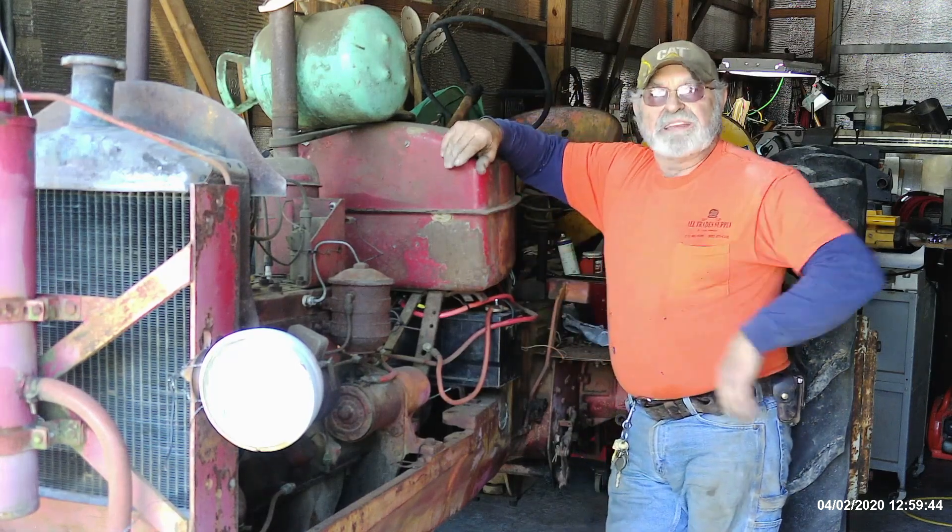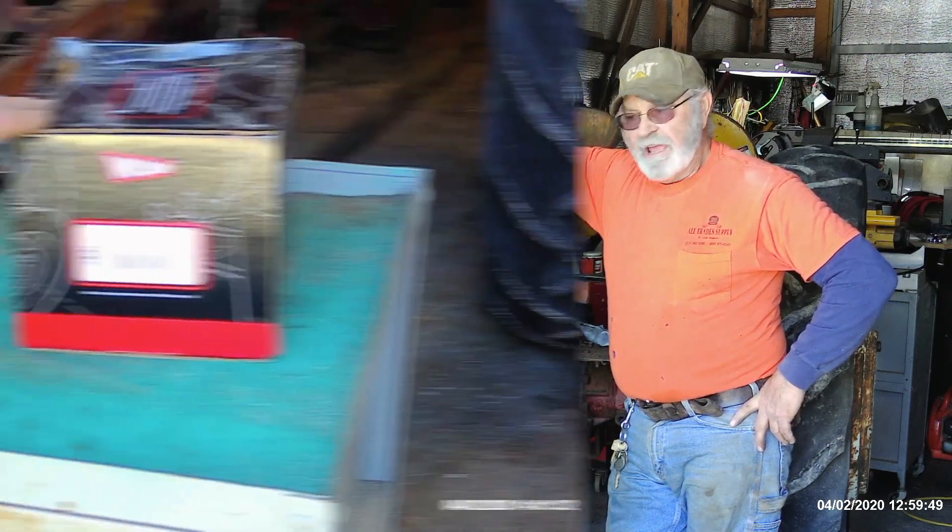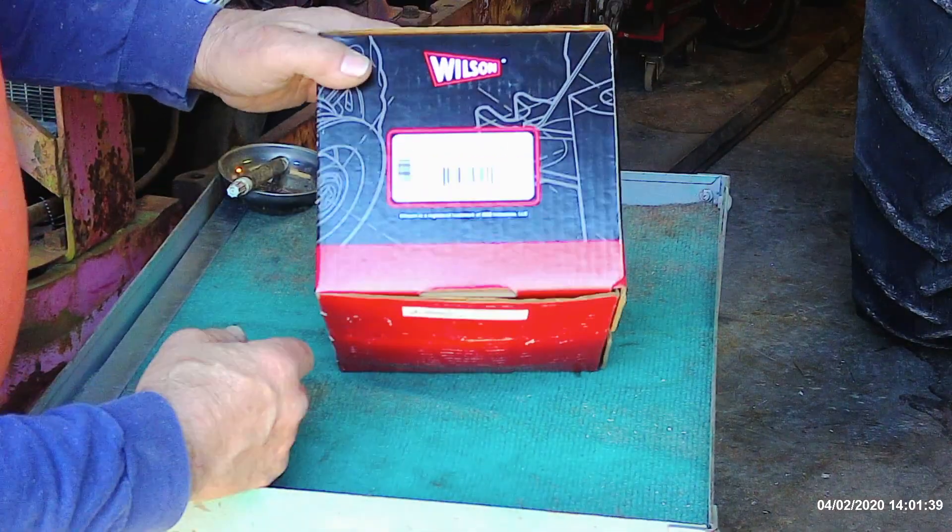I don't care what you say, it's hard to beat these little Continental engines — these guys are bulletproof. They're just smooth as silk. Now what we're going to do is go to an alternator.